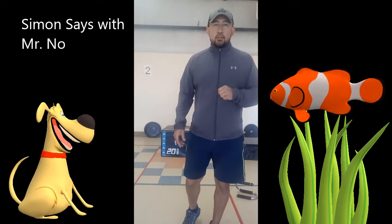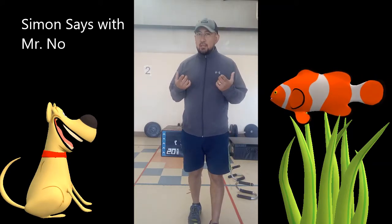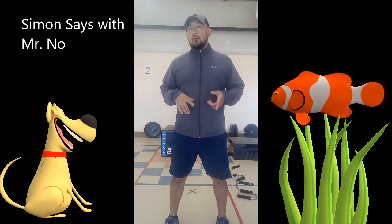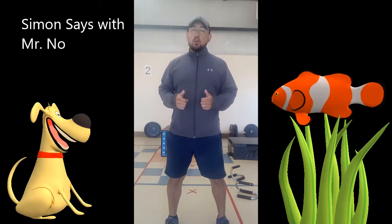Hi boys and girls, this is Mr. No and welcome to PE. So we're at week two. What I wanted us to try to do today virtually is play a little Simon Says. The first thing we're going to do is I'm going to call out something that Simon is asking you to do and then you do it. So we're going to try to work on our listening skills and pay attention well.